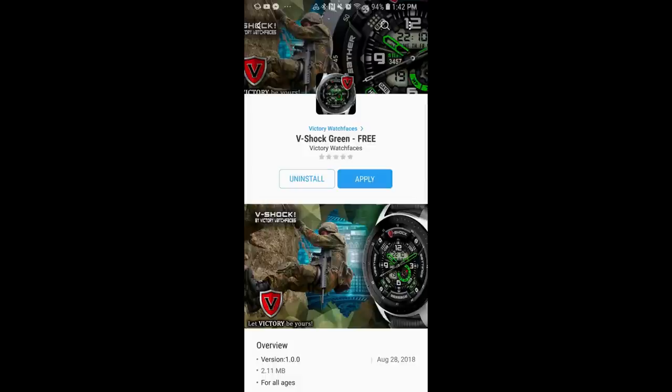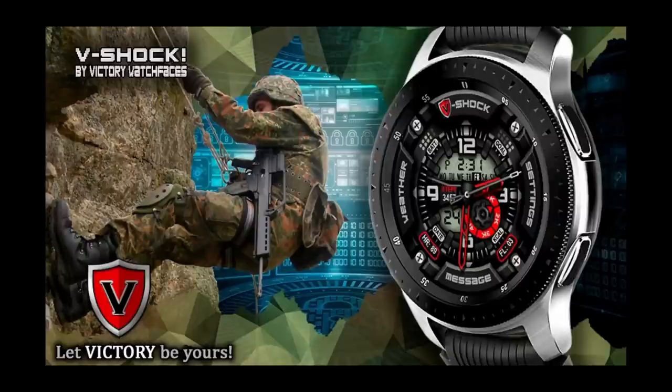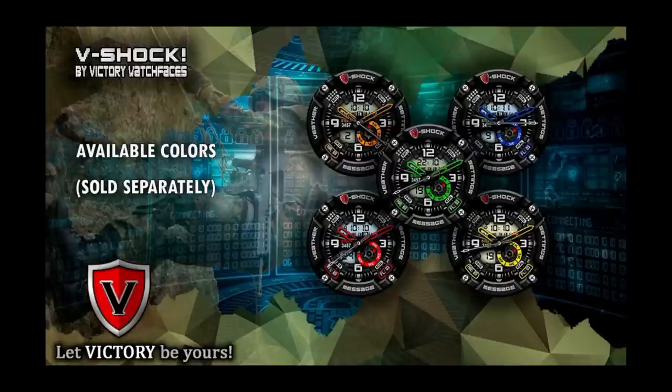I'm also going to be giving away a free coupon code for one of the paid versions, and for a limited time the developer has also released a free version that you can pick up, so basically everyone watching today can at least get one free goodie. Without further ado, let's go check out these new faces from Victory Watch Faces.